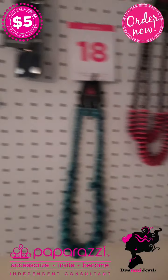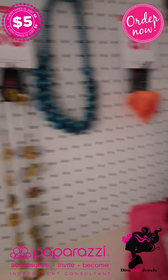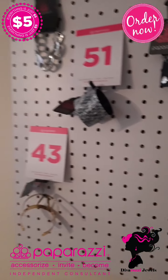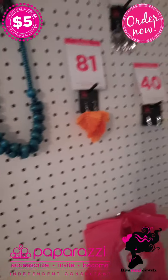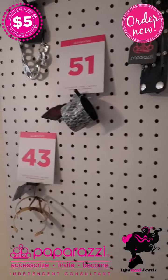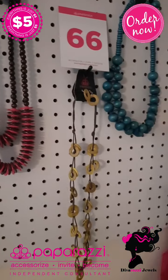If you see anything on here, please make sure you contact me — drop the number in the comments and I will get back with you. Thank you again for always shopping the Diva Rossi Jewel Show. This has been the Sunday Sassy Flash Sale, thank you.